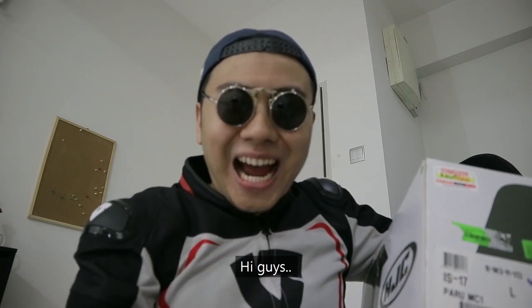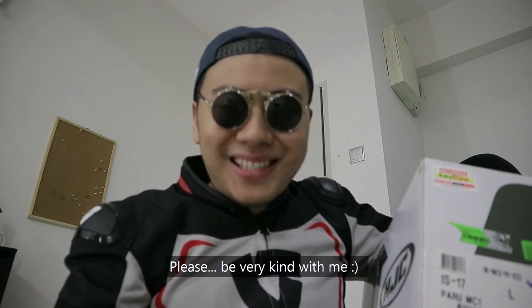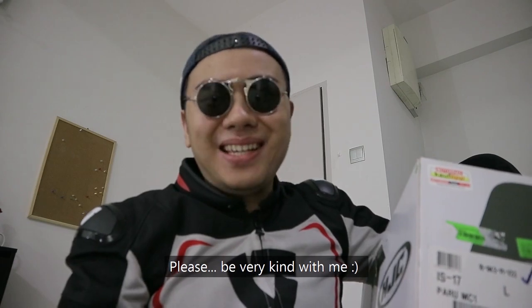Hi, hello. Hi guys. I'm new here, please be very kind with me.